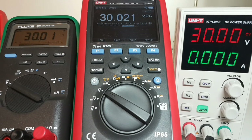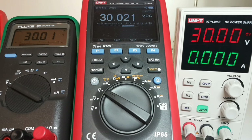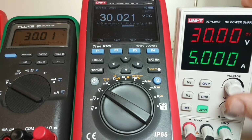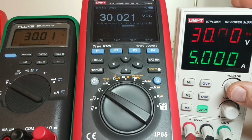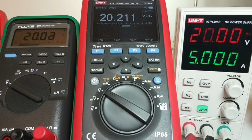Let's take a look at DC accuracy. Right now we're sitting at 30.00 volts according to the Unity, and on the 181A we're looking at 30.021 volts, and on the Fluke 83 it's 30.01 — very, very close and well within spec. Bringing it down to 20 volts, we're showing 20.01 on both meters.